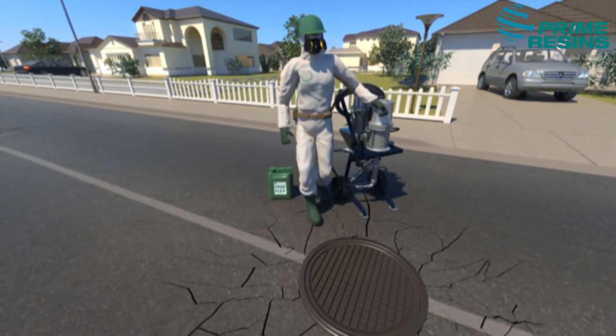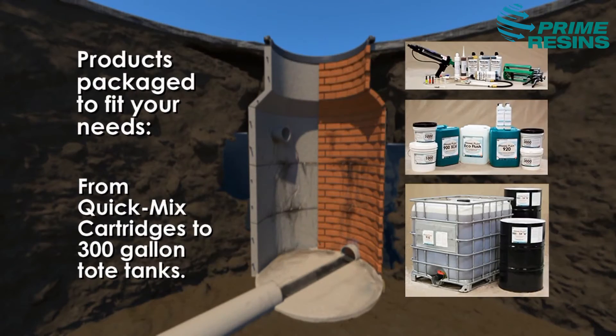Within a manhole, multiple problems require multiple solutions, including flexible and rigid polyurethane foam and gels.